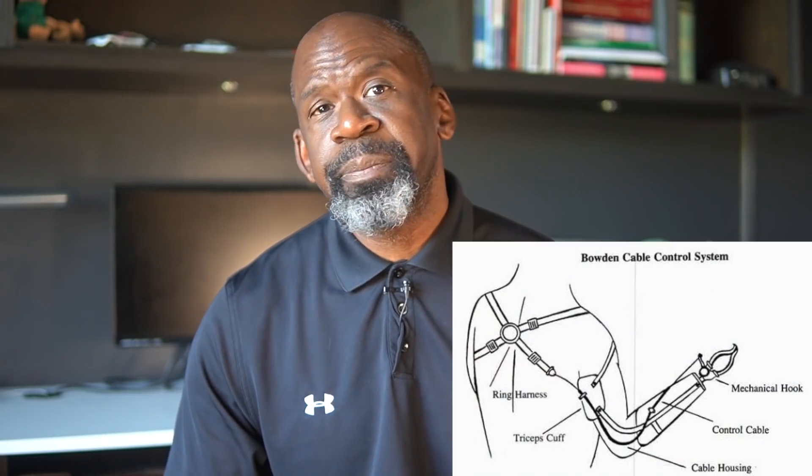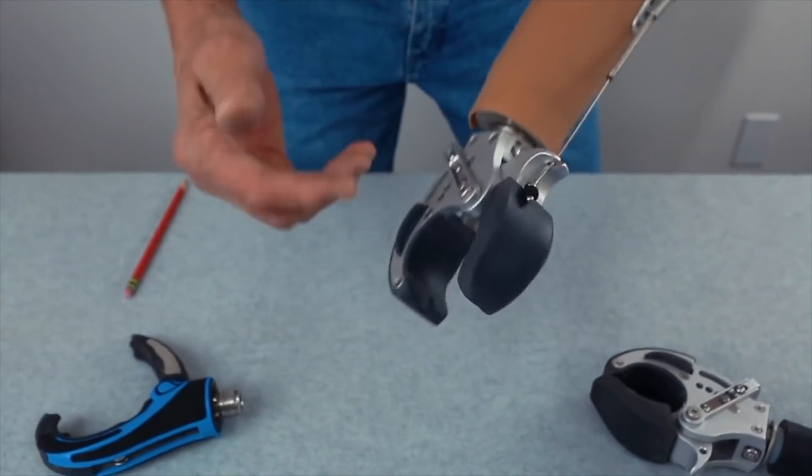What are the current types of prosthetics available? There are generally three types available today. First, body-powered prosthetics are relatively rudimentary or simple prosthetics. They offer simple grasp control, with only voluntary open versus voluntary close. They also offer only minimal feedback to the patient, so only gross motion is possible — fine motor control is not attainable.